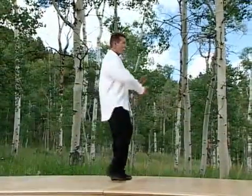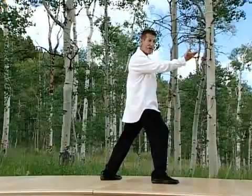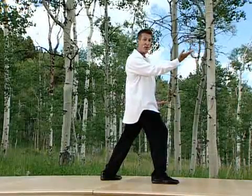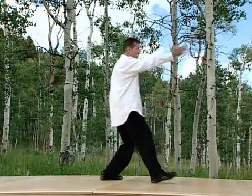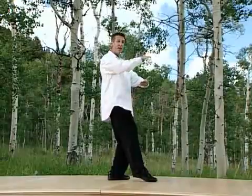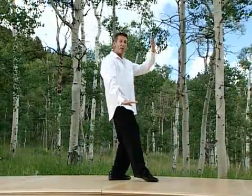Let's add the hands. Here we are at the end of parting the horse's mane. As you shift back, turn your hands into a hold the ball position with the right hand on top. Now separate the hands with the left hand floating up to the sky, right hand down by your hip.